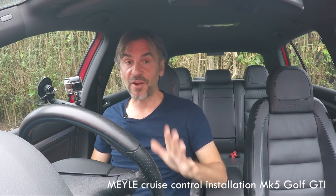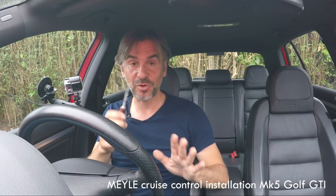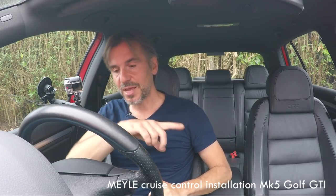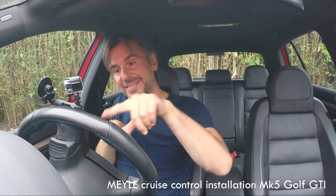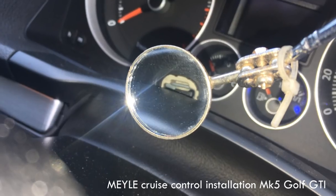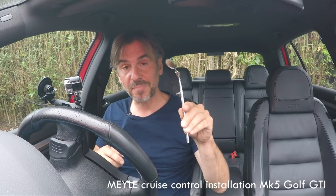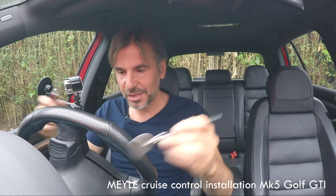Now we're going to remove the airbag from the steering wheel. I know that sounds frightening because airbags can explode, but if you've disconnected the battery there should be no problem — just take your time and take care. The biggest risk is marking the plastics with a screwdriver. First, turn the steering wheel 90 degrees so you can see where the airbag is attached — it's held by spring clips that lock onto tabs in the steering wheel casting. I'd highly recommend getting an inspection mirror because without it, it's impossible to see what you're doing and you'll end up scratching everything.